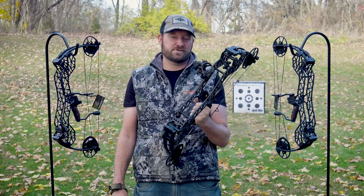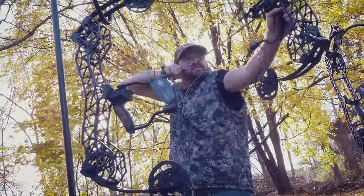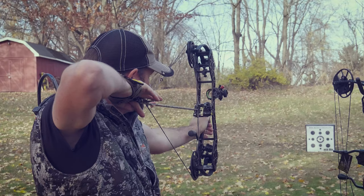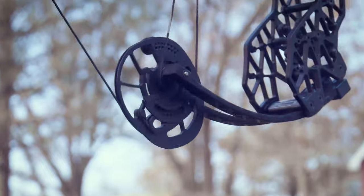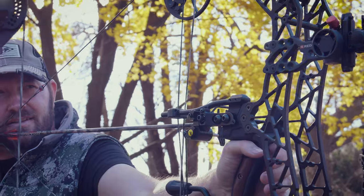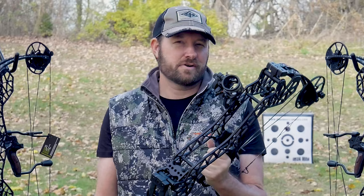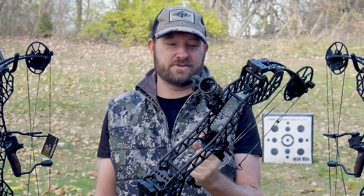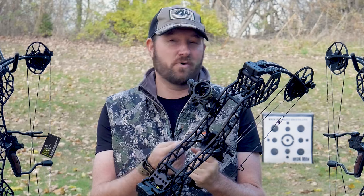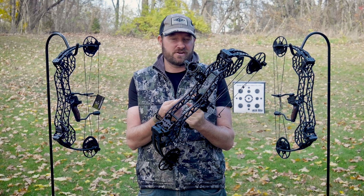Hey guys, Ron Duker here with Pyramid Archery. Today we're going to talk about the Disruptor Pro 24. If you haven't heard much about GearHead yet, you're about to. This is a Leading Edge Technology bow, and they have won several championships and shooting competitions inside of the bow hunting category.